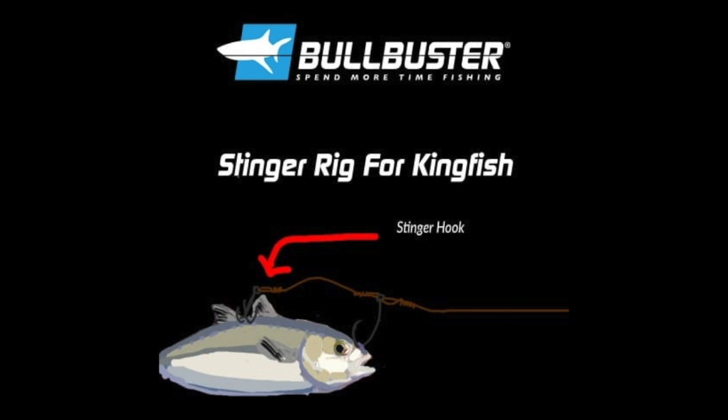Tip number two is to use a stinger hook. In the same idea where kingfish are approaching your bait super fast, oftentimes they're going to miss that front hook, so it's good to have a stinger hook, especially when you're fishing a bigger bait like a blue runner or a goggle eye.